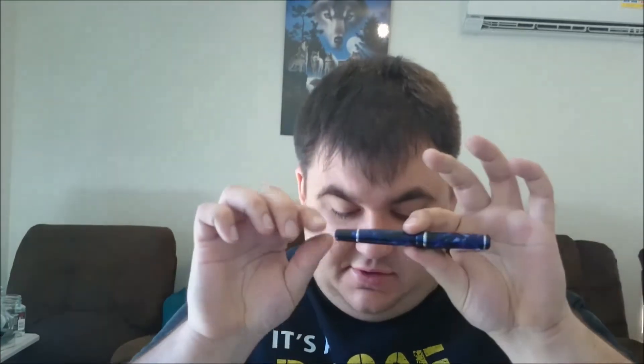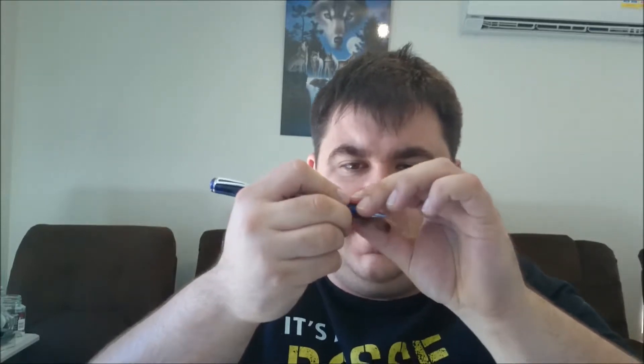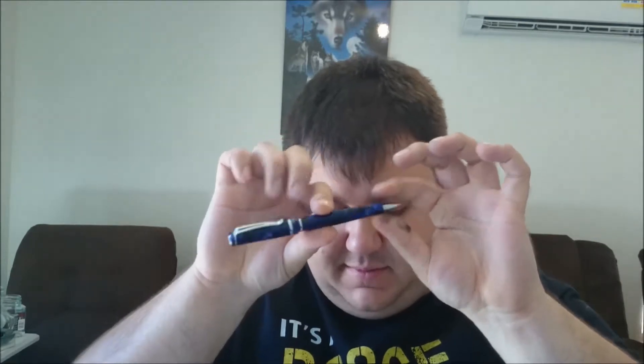The dimensions for this pen are: capped it's 120mm, uncapped it's 116mm, posted it becomes a fairly decent 145mm, which is quite nice. The grip section has a little bump here to stop your fingers from falling too far forward. The thinnest point of the grip section is 9mm, with the barrel going up to 12mm. The weight with the pen cap attached is 22g, and the weight without is 15.2g.